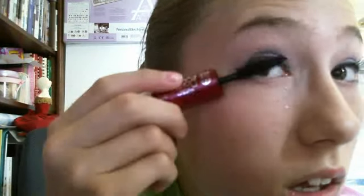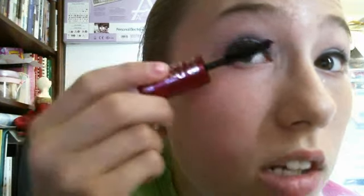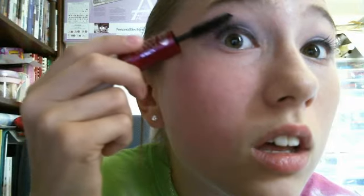Then you're going to take your mascara and go off to the side — you don't want to go straight up, you want to go off to the side. And then just swipe on your bottom lashes like this.